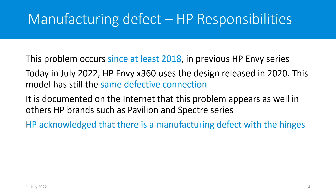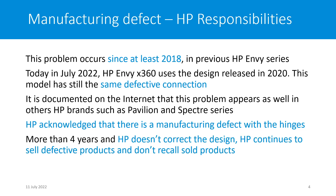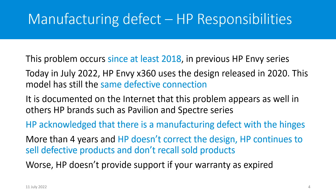HP acknowledged that there is a manufacturing defect with the hinge. It has already been four years that HP hasn't corrected the design. HP continues to sell defective products and doesn't recall sold products. Worse, when you call them, HP doesn't provide any support if your warranty has already expired, even if it is a manufacturing defect on their side.